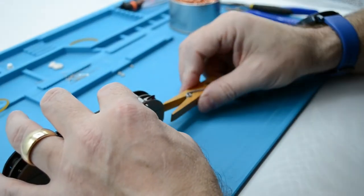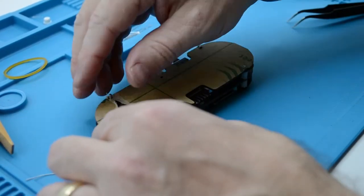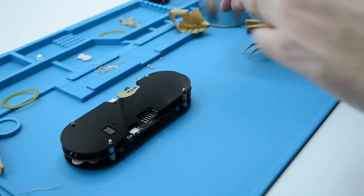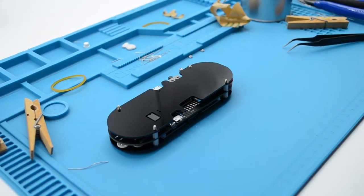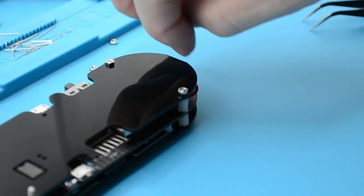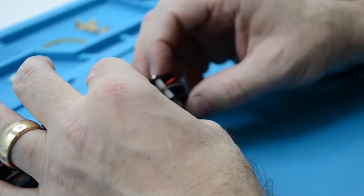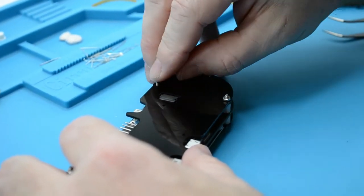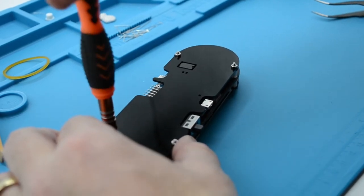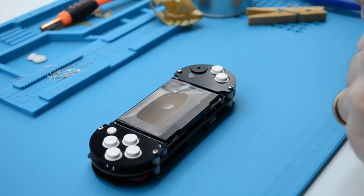It can be useful to use tweezers to grab the wire and push it deeper into the casing assembly. Finally, peel off the paper that protects the back panel. Now use silver nuts to secure the whole assembly in place — firstly use your fingers to tighten the nuts, then use the head of the screwdriver to tighten fully. Finally, use tweezers to peel off the protective paper that is on the screen.